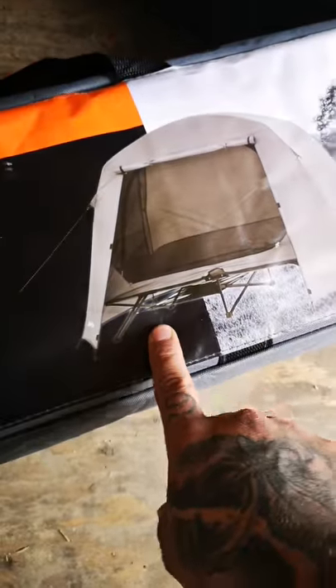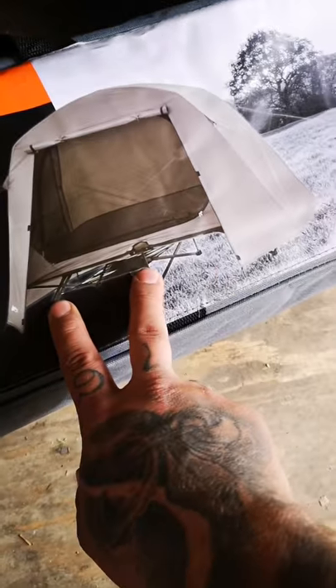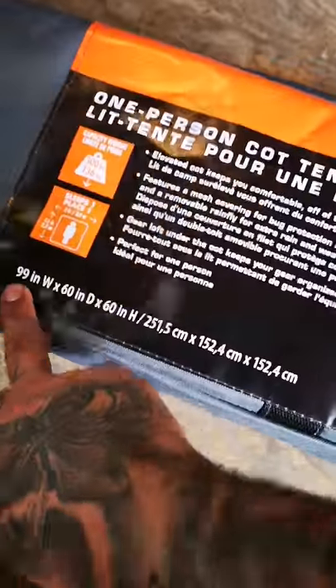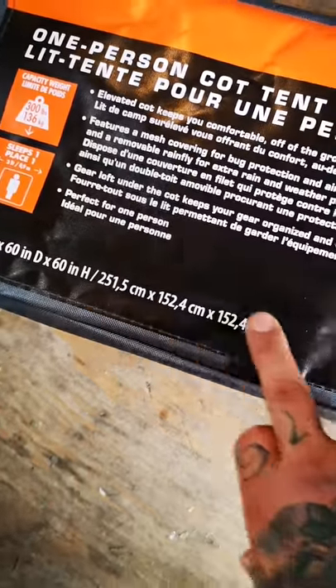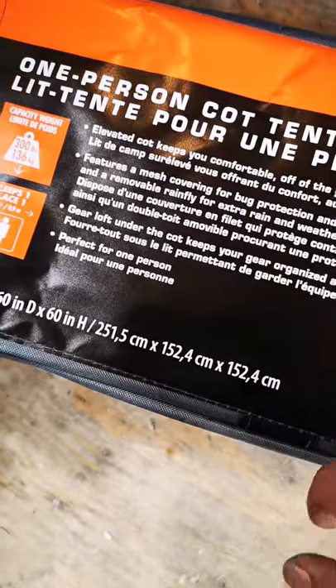Here is the cot tent. The design of this one is actually an expanding design, similar to how a camp chair opens up, and that's probably not gonna work for the way this is gonna be opening and closing. But we do have our dimensions: 99 inches wide, 60 inches deep, and 60 inches high. It sleeps two or sleeps one, which is really all I need it for at this moment.